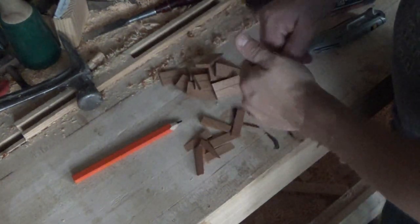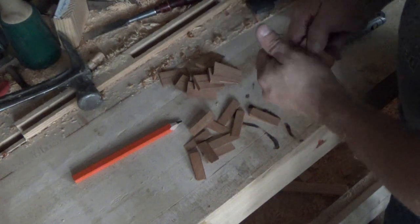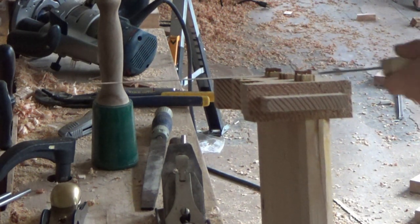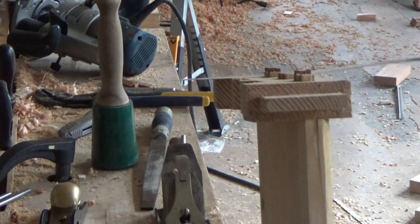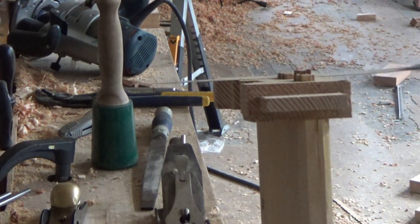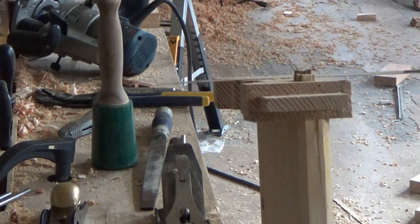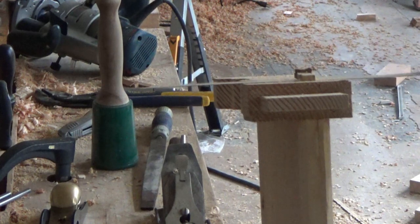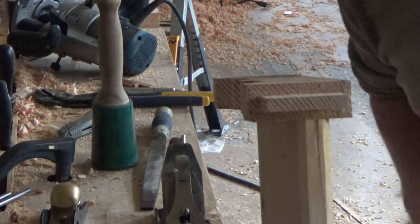Mahogany is pretty straight-grained, so once I score them with a knife they snap easily. This is what I referred to earlier: originally I was going to stub these tenons, but I looked at them and realized 48 tenons — trying to cut them all to the same height and then ease the edges — that would have been a lot of work. I already had way too much time invested in this shoe rack, so I just cut them off flush. It's still a beautiful detail.